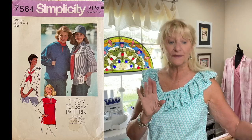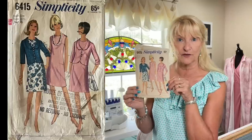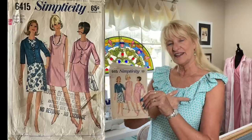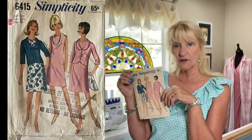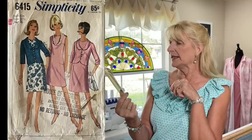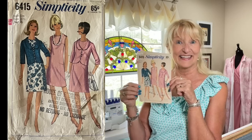Simplicity 6415 is a dress and jacket from 1966. What grabbed me was that little jacket — the way it comes down with a little rounded collar. The pattern was a mess when I got it; I've taped the envelope back together. Underneath is just a little shift dress, but it's that jacket I really liked. I grabbed it for that jacket alone.